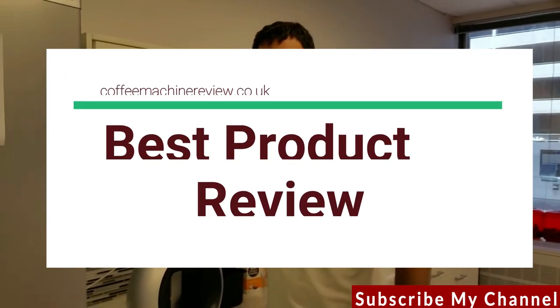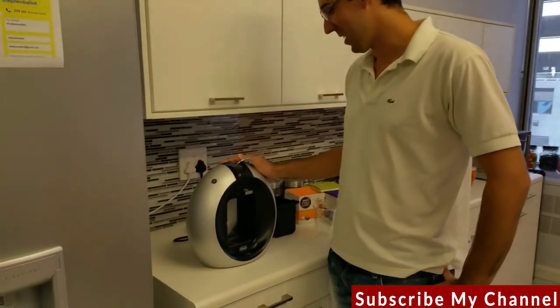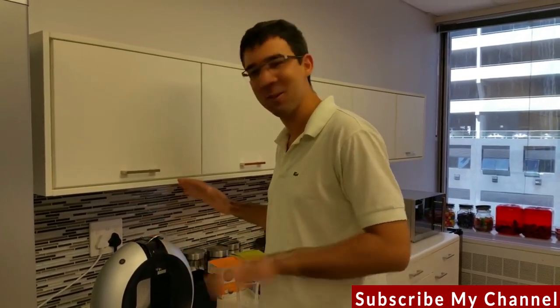As a suggestion, I'm going to show everyone how to use the Dolce Gusto machine — just to prevent confusion about how it works: the capsules, cleaning, refilling, everything. I'll take you from scratch to the end.